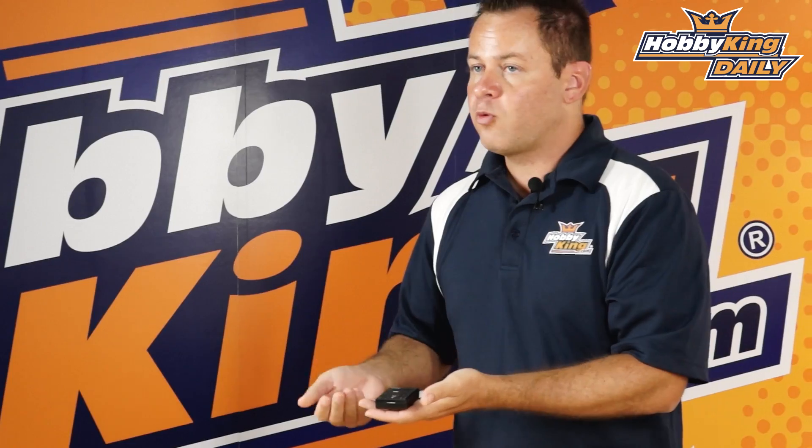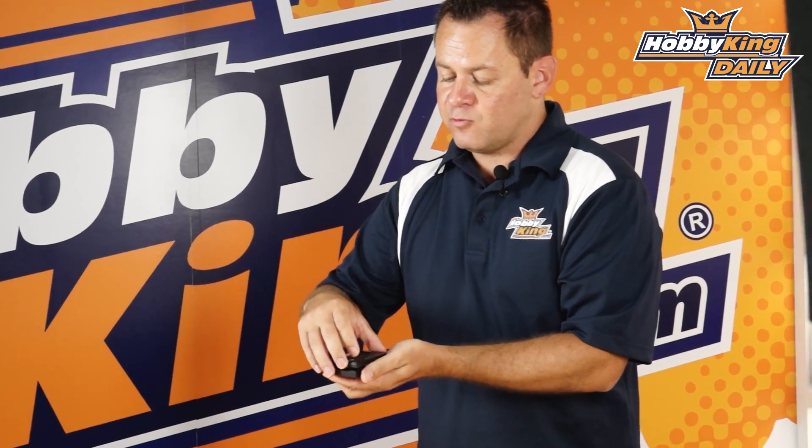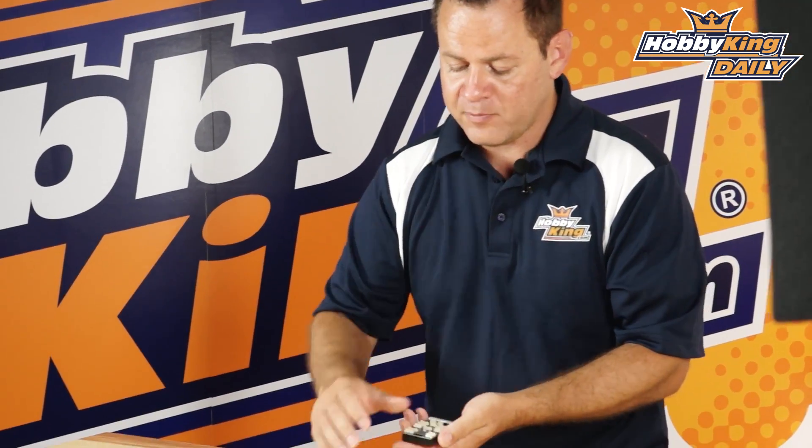I've gone ahead and taken the screws out to open this up. One thing to note is that the screws are on the top side of the case, which is really handy. When the unit is taped down and you need to access the board, the screws on top allow you to remove the top of the case and open it right up.